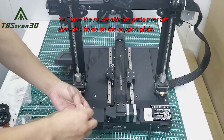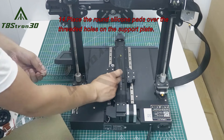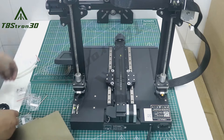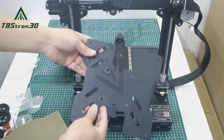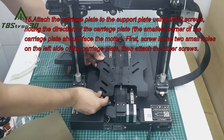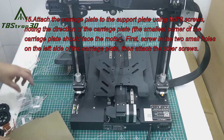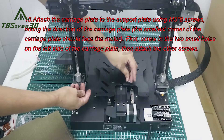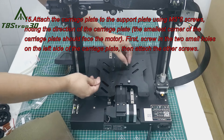14. Place the round silicone pads over the threaded holes on the support plate. 15. Attach the carriage plate to the support plate using M5-8 screws, noting the direction of the carriage plate. The smallest corner of the carriage plate should face the motor.